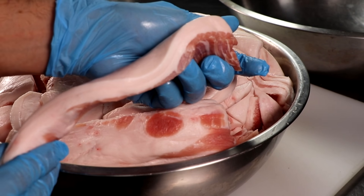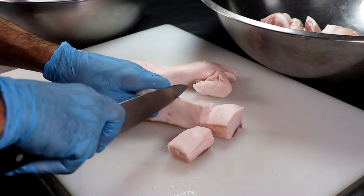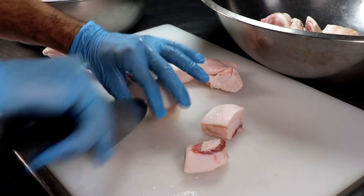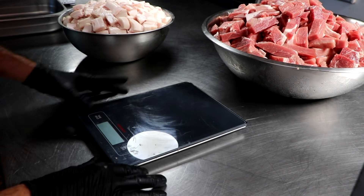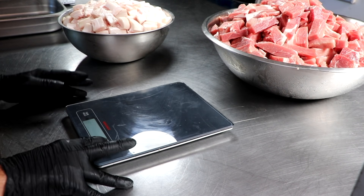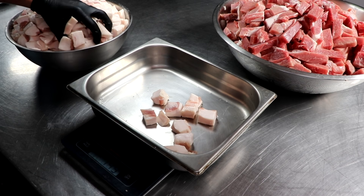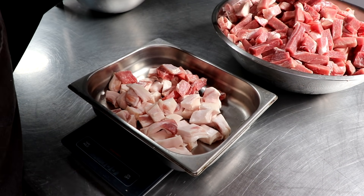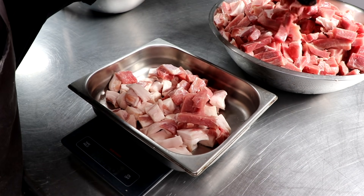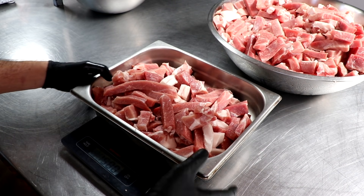In addition to actual ham, we're going to be using back fat, so I'm going to cut that into small chunks ready for the grinder. What we want to do is weigh out our meat and our fat — if you want the recipe, check out the description box below. In order to make Spam better, there are a couple of things we need to fix: number one is the texture — I want the texture to be luxurious. We need to fix the amount of salt, also the type of spices that are added, and then finally how juicy this product is going to be.